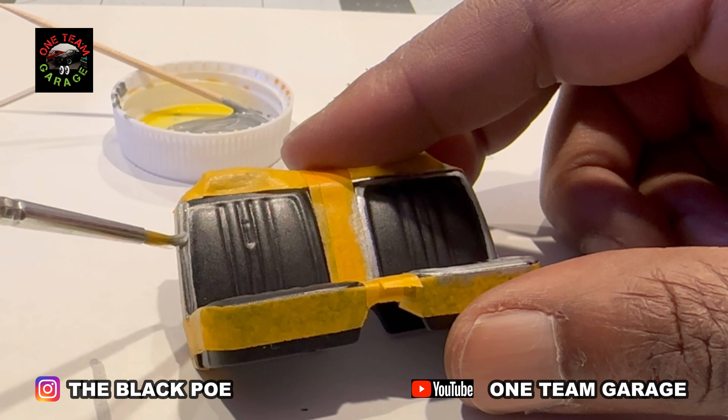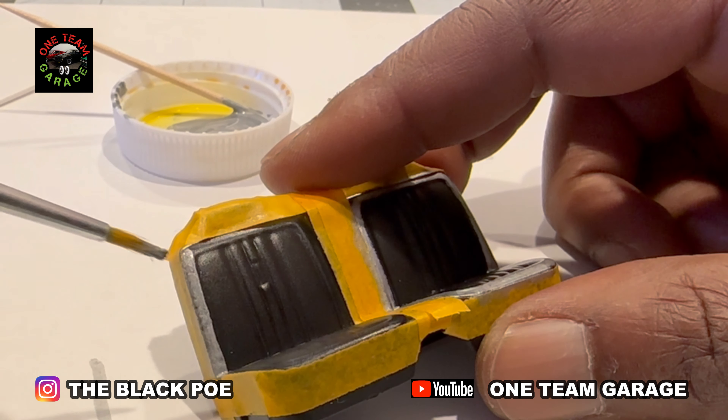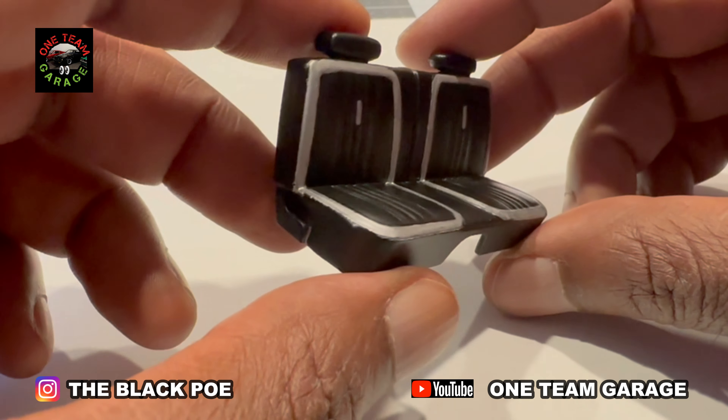Now I looked at a lot of reference pictures for this interior — everything is OEM. That front seat turned out great.